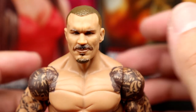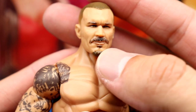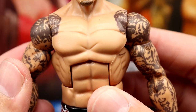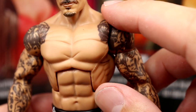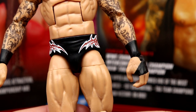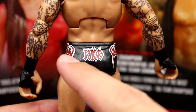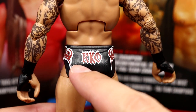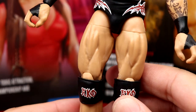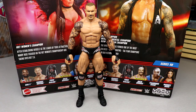Getting into the Randy Orton figure — I like this head sculpt a lot. The likeness is uncanny: nice mustache, goatee, very nice hair, eyes, eyebrows, head shape — it's all there. Great torso as always, and you get all his tattoo work with double-jointed arms, all the tattoo detail looks good. Black wrist tape. This looks a lot like the Elite 78 in terms of trunks, but on the back it says RKO instead of Orton — his last elite was supposed to have that but had Orton instead, so this is more accurate. Nice beefy thighs, RKO black knee pads with logos, and standard black boots.